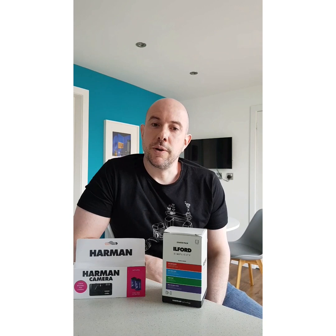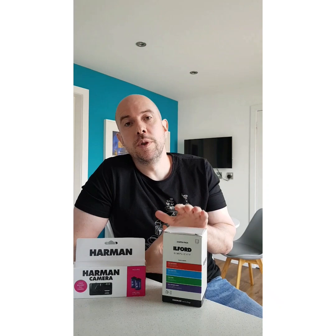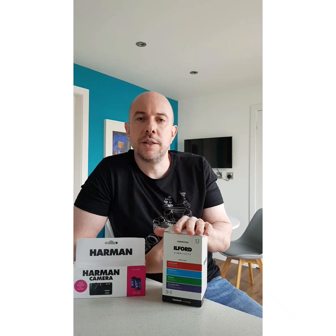Hi everyone, my name is Matt Parry and I'm a marketing manager at Ilford Photo. Now if you're like me and you're self-isolating or social distancing, perhaps you are at home with your children who are out of school at the moment, and you're looking for ways to keep them educated and engaged.